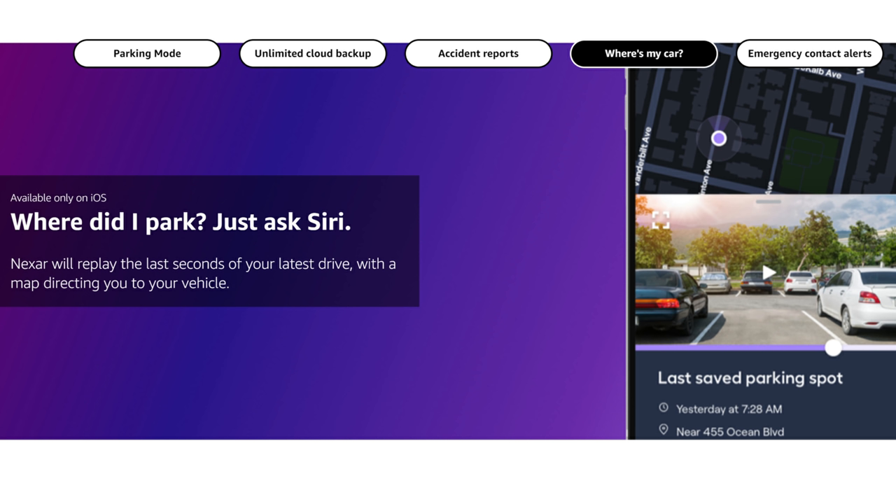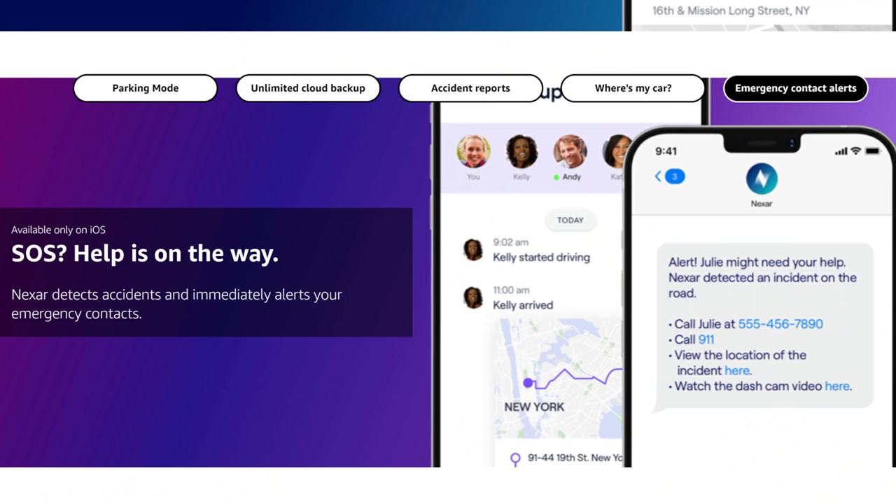There is a 'where I parked my car' feature — for iOS users, you can ask Siri and Nexar will replay the last seconds of your last drive with a map to help you remember where you parked. This is helpful especially if you park in a mall or grocery store, which I tend to forget. There is also emergency contact alerts, which is only for iOS users — Nexar will alert your emergency contacts when it detects an accident.